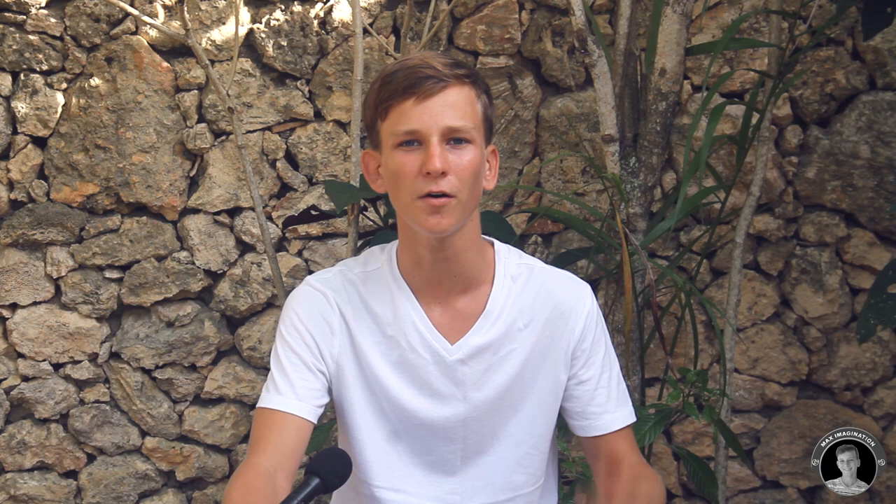If you guys enjoyed this video, I'd much appreciate if you give it a like, share it with your friends, and subscribe to my YouTube channel with the notification bell to not miss any upcoming videos. YouTube has kept comments disabled across all of my videos on this channel, so if you want to comment you can go to my Instagram at max.imagination — follow me there, DM me, or comment on one of my promo videos. That's all for now, my friends — see you next week, peace.